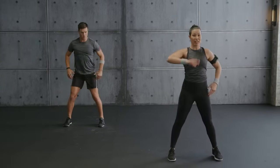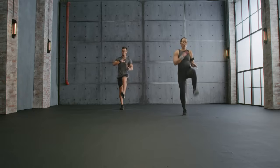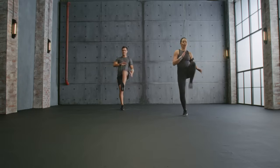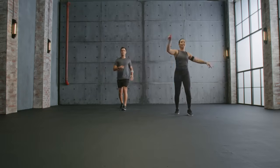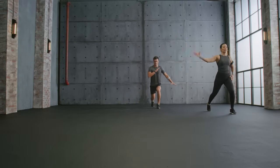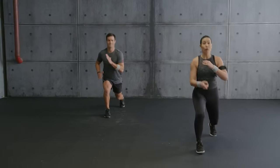Now knee lift — lift, march it out. Switch knee to your chest. Nice, bring it up. Last one. Double squat into double lunges — switch again. Stay upright, hip width apart for balance.